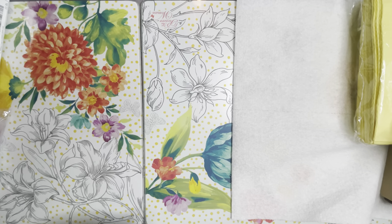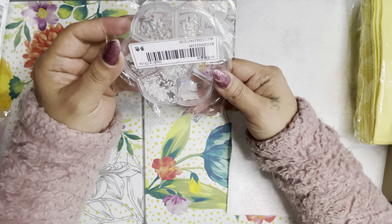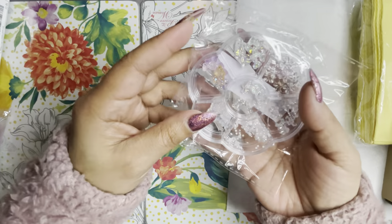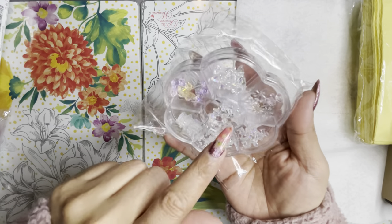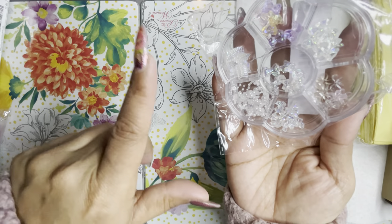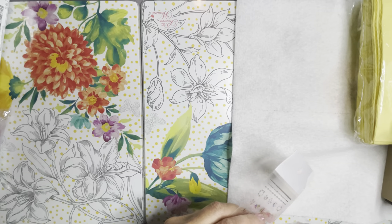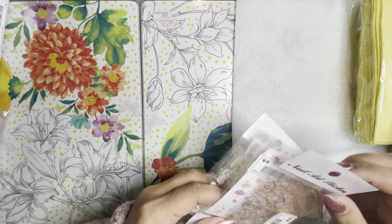Next I pulled out these clear little 3D charms — bows, flowers, pearl-like things. You have some little teddy bears, more tiny teddy bears, bows, more bows, flowers, and then some little pearl-type things. Really cute, nice little container. I'm going to pull out everything that feels like this from the bag.